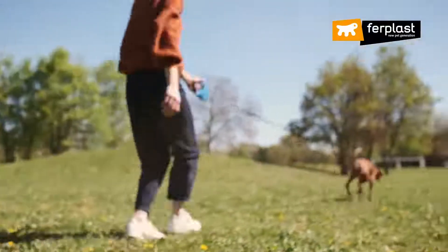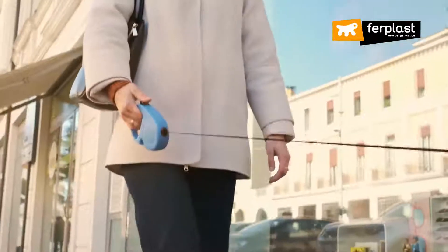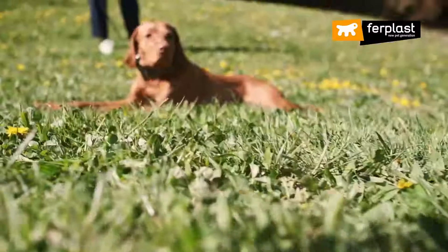Flippy One is the retractable leash that makes you share every moment of your daily routine with your dog in peace and safety. Both in good times and in bad times. Flippy One, the safest and reliable leash for spending the day with your friend.